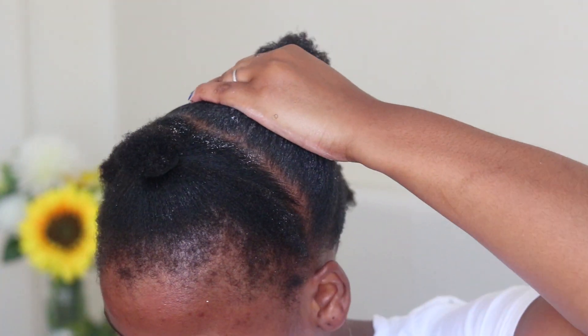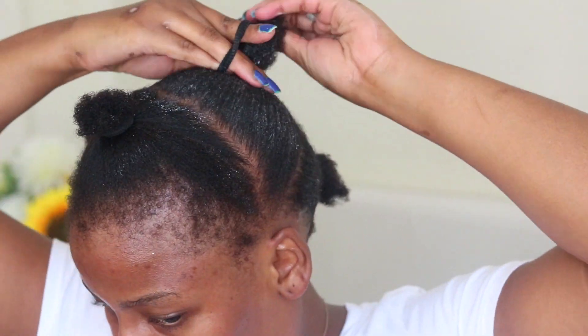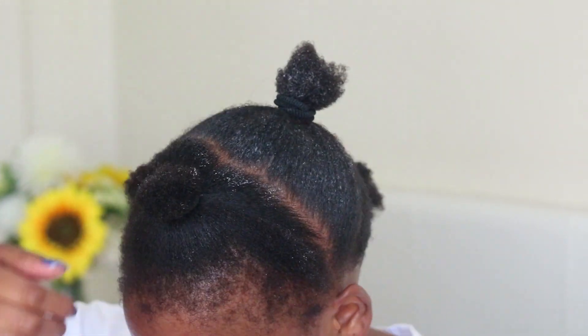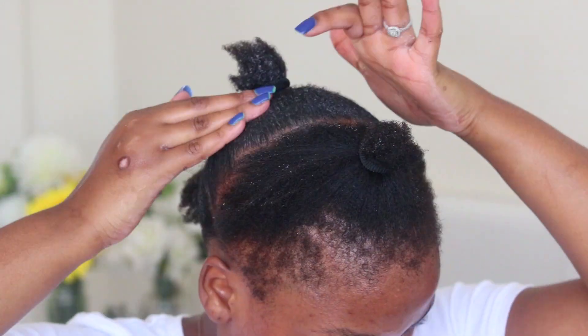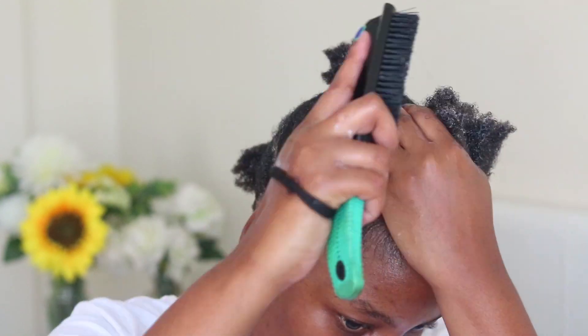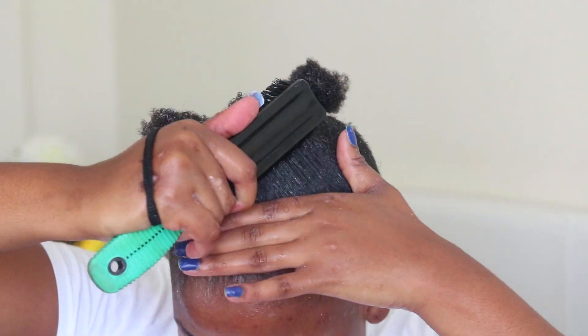Then I went in with my Revlon gel, which is my second favorite gel of the ones I've tried. I call it second favorite because sometimes it can be very drying. When you use this, make sure you moisturize your hair and go the extra mile, because it really freezes and holds the hair down hard. If your hair isn't moisturized properly it could lead to drying out. It is, however, more affordable than eco styler gel.